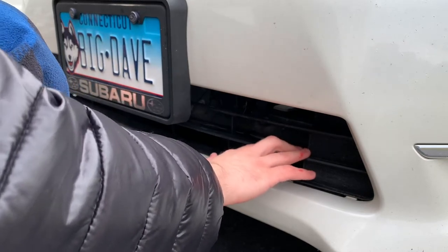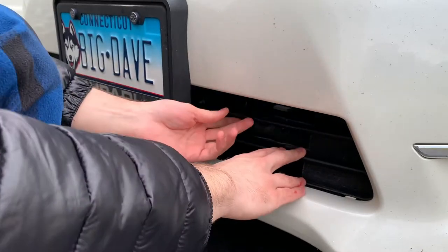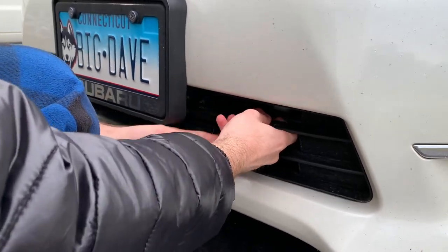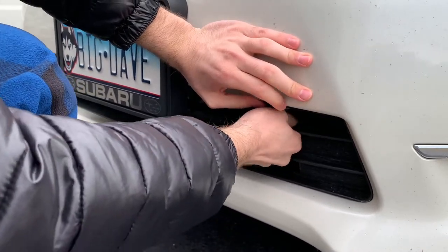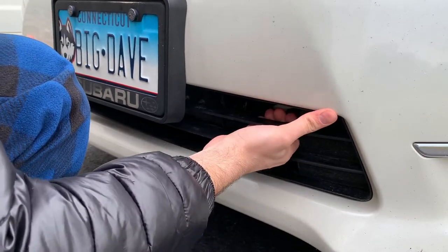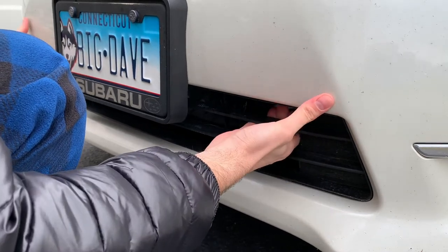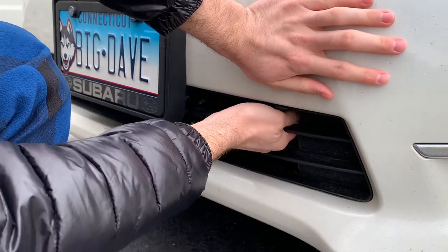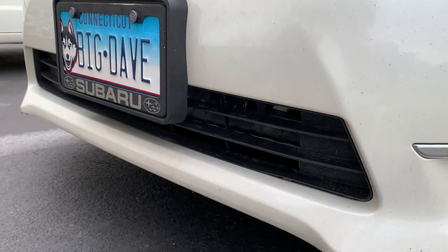I see this common issue on other Imprezas too — I'll see one in a parking lot and notice the front bottom grille is popped out. What you do to fix it: you kind of bend this piece downward, then pull it towards you until it pops back into place. I do this every so often when I see it loosened. Just push it against here until you hear the clicks and feel it pop back in place. It cleans up the look a little bit — that's how it should normally look. Quick and easy.